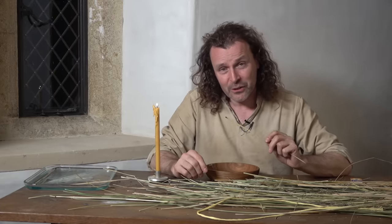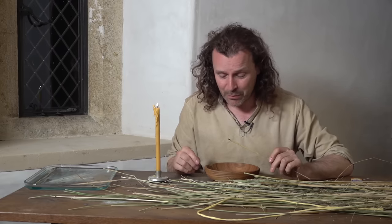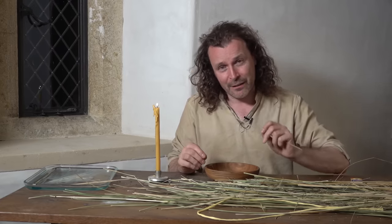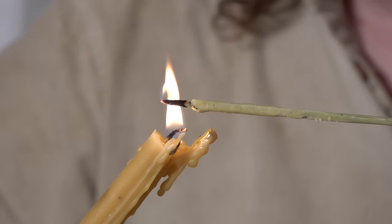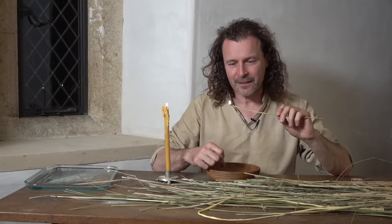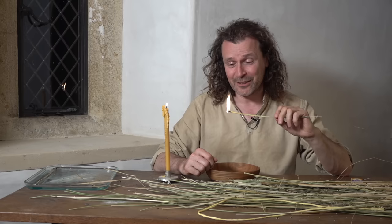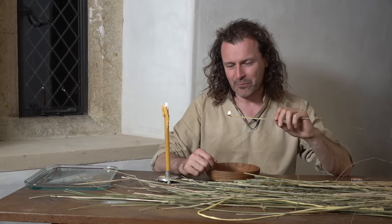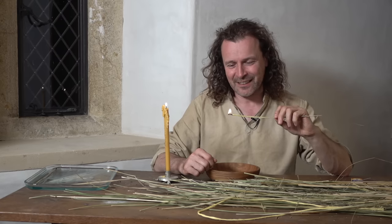Well, I've had a few false starts - it's taken a while and it's a bit more complex than I thought. You've got to find the right rushes, prepare them properly, and have the right mixture. But I think I've got one working here, so I'll use this beeswax candle to light it. There you go - it's not too bad. It's actually slightly bigger than a beeswax candle and burns quite quickly, which I'm quite surprised by. It's been a bit of an adventure making this.